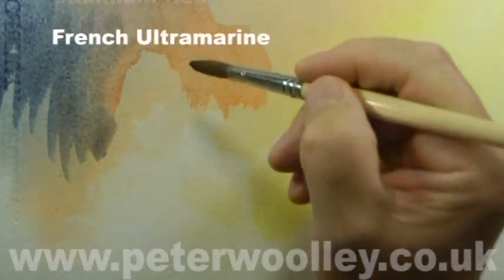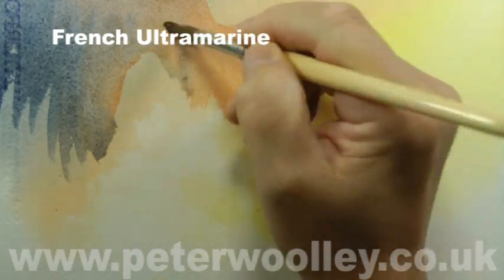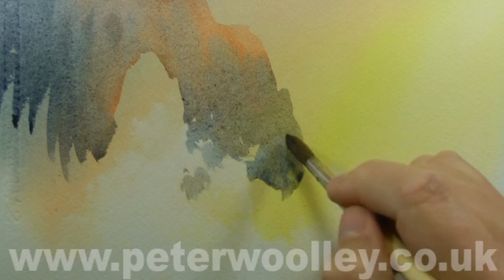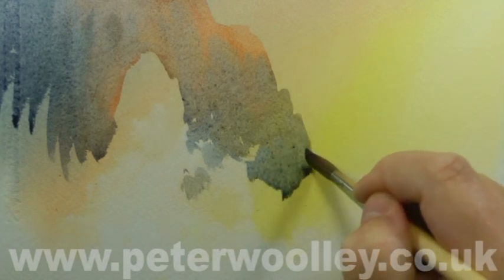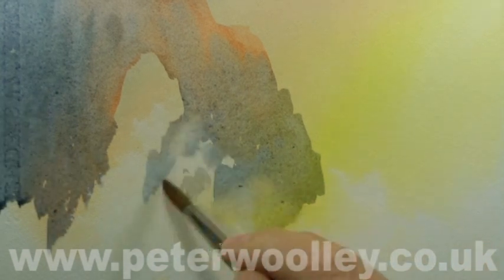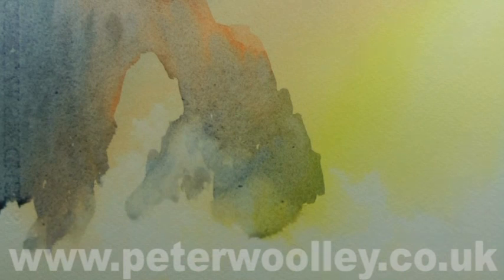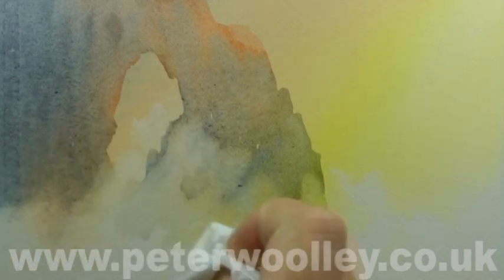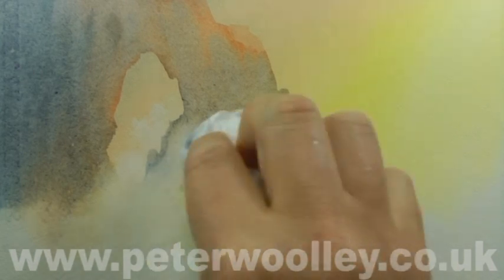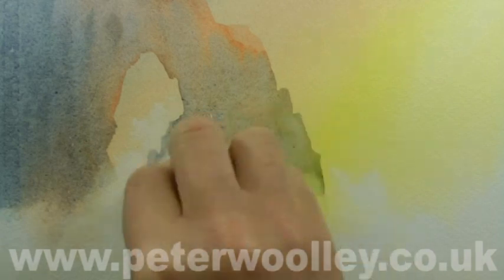Once the initial wash has dried it's time to create some rocks — I'm winging it here, no pun intended. The rocks don't exist anywhere in the real world; it's a rock arch such as can be found in lots of different locations across the globe. I've used cadmium red to give it a hint of warmth and French ultramarine. The most important thing is to keep them light so that the initial wash shows through.